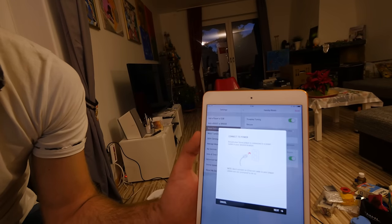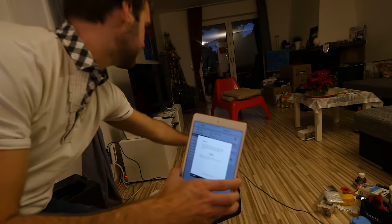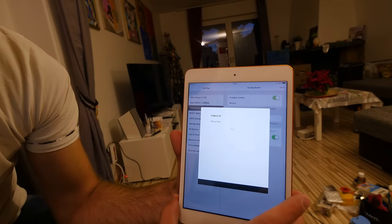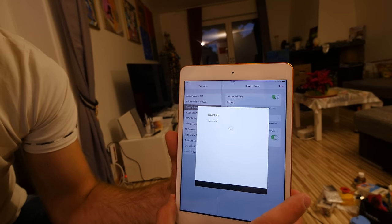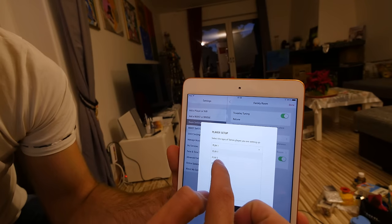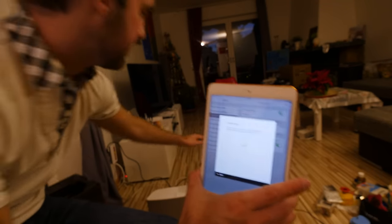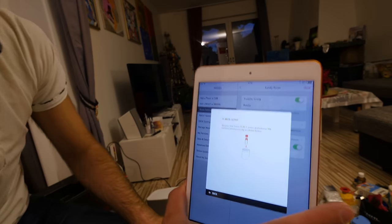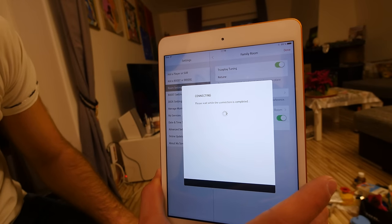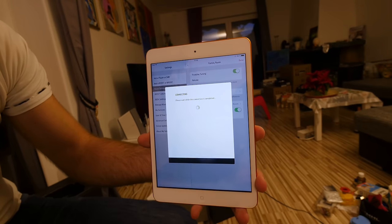If you want to add another player — for example, the Play 1 — you can do that by checking it out. That's the procedure you would normally do with the Play 5 already in the system. With the new Play 5 you only have to press the one button on the back I showed you earlier, rather than two buttons as before. It's really quite easy to connect, and then you can do your True Play setup for that speaker as well.